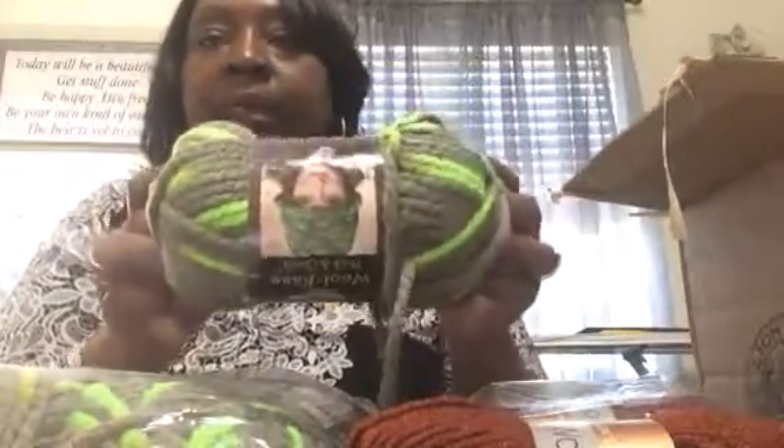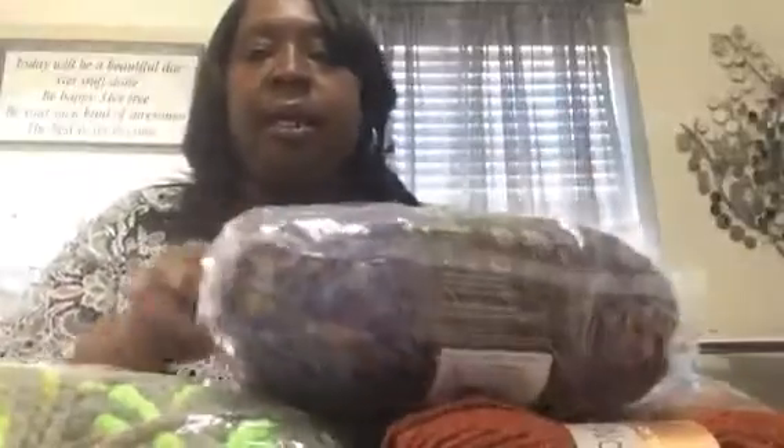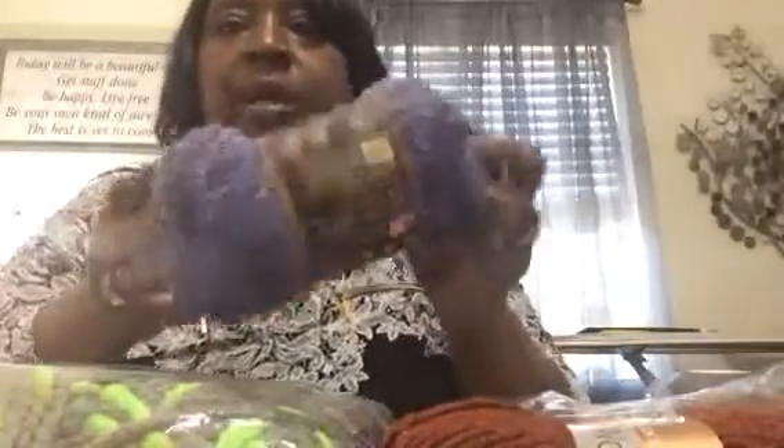Make something nice with that. What about a purse? A crochet pocketbook with a cute handle — the colors are not bad. And this is the last one. Here it is right here. What kind is this? Here it is right here.